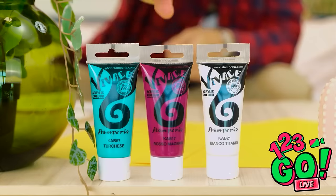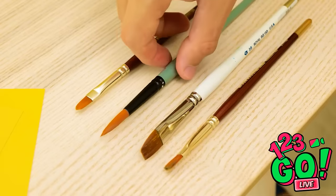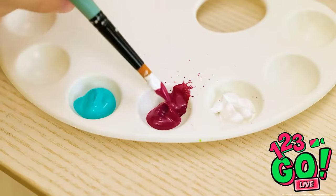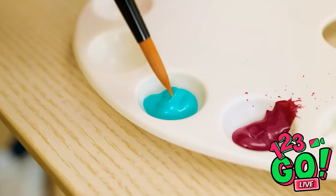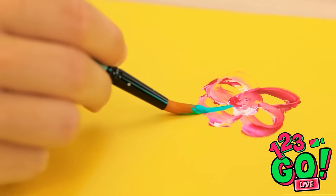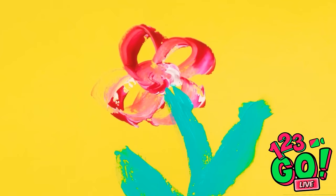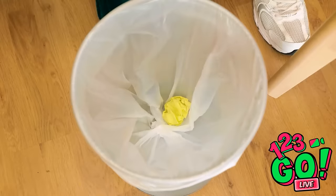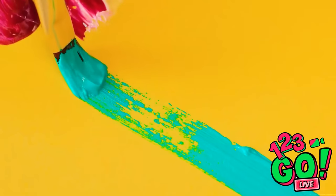Prepping for your art project is all part of the process — a messy one at that. Anyway, time to turn this idea into art. First stroke is always the best. Add a little bit of blue here. It's really coming together. Smooth.